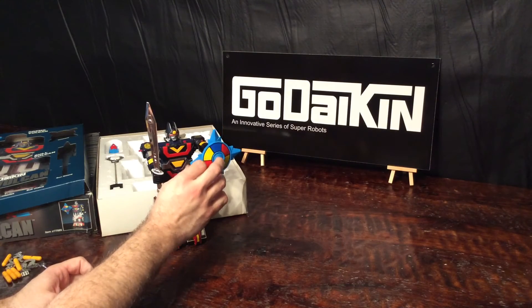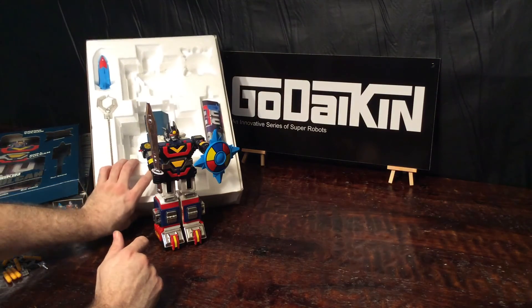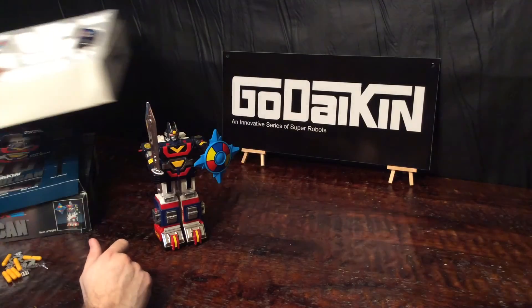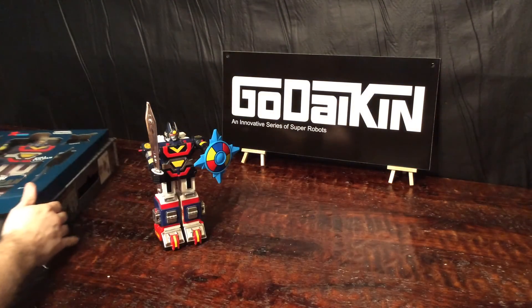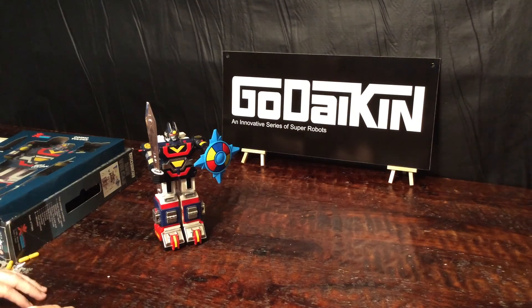That is Sun Vulcan — from series one of the Gadaikan series. I hope you enjoyed. If you have any questions or comments, leave them in the box below, and have a good day.